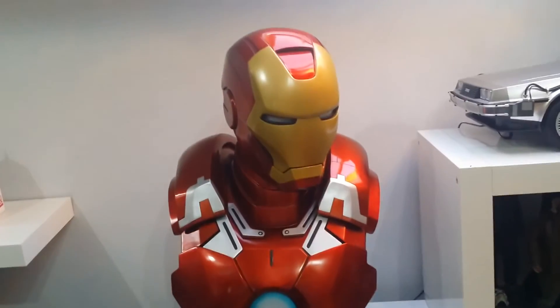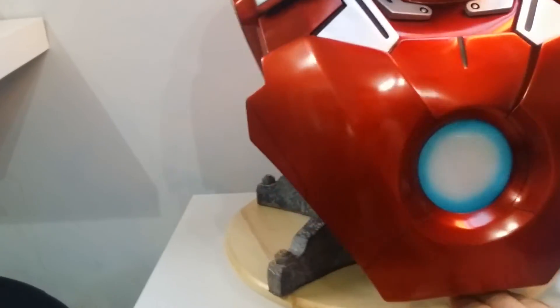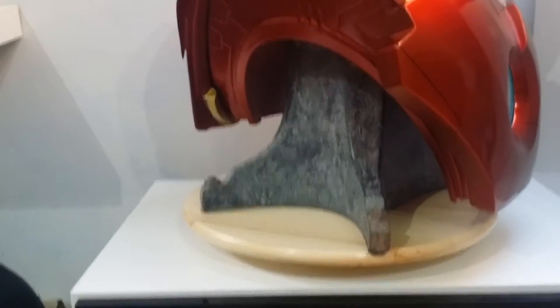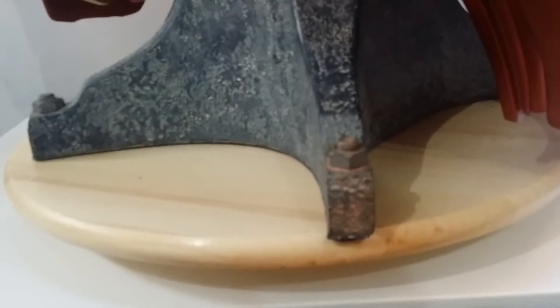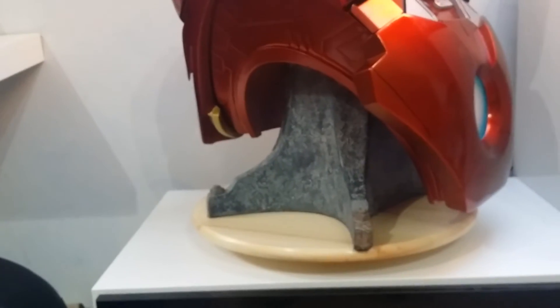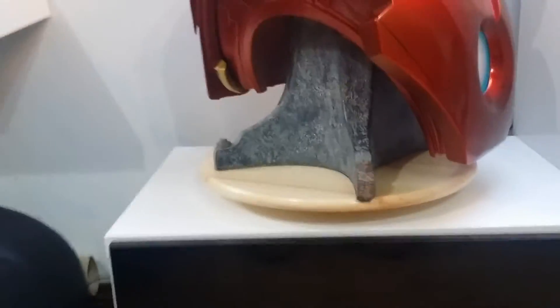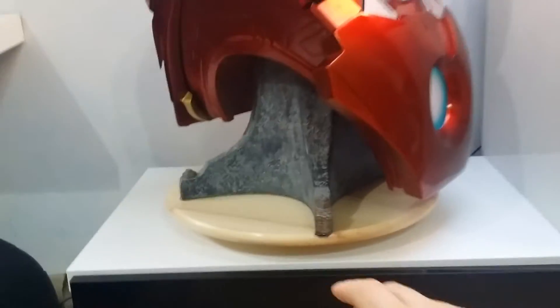Starting at the bottom — I didn't even know whether the base would hold this thing because it is that heavy. I also prefer the stand on this one. It's got this kind of rustic, scaled, old, weathered look to it — elements of rust and general weathering. It looks kind of limescale-y, you know, like when you look inside your kettle and you've got that limescale texture. That's exactly what it looks like, and I really like it. I think it looks better on this one than the other two stands — a nice touch.